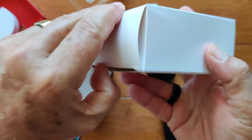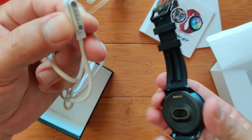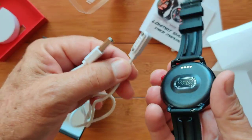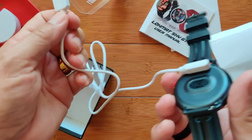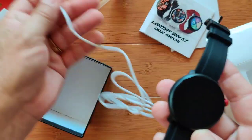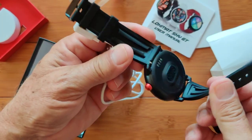Inside the box there's a manual and a connector. It's a four-pin connector — we're familiar with Android watches where four pins allows you to transfer data to the storage inside the watch. So it's possible we can connect this to a computer and it'll mount as a thumb drive to transfer music or files. Removable bands, of course — they're a strong TPU type band.